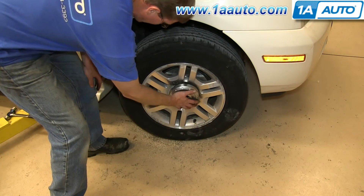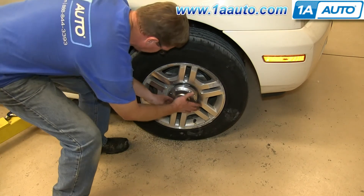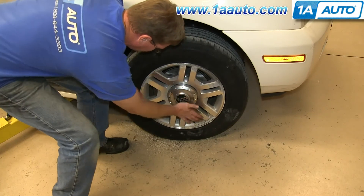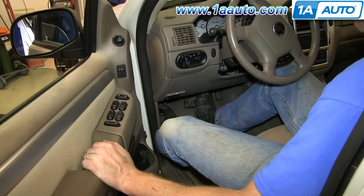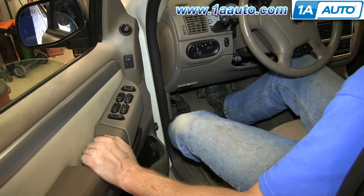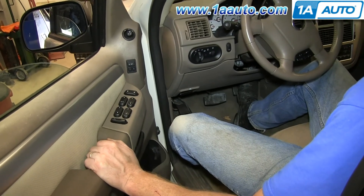Now replace your hub cap — just line it up and hit it back into place. Whenever you've done any work on your brakes, you want to pump the brake pedal until it firms up, and then you want to do a stopping test from 5 miles per hour, then 10 miles per hour.